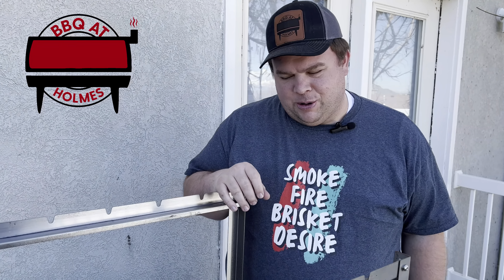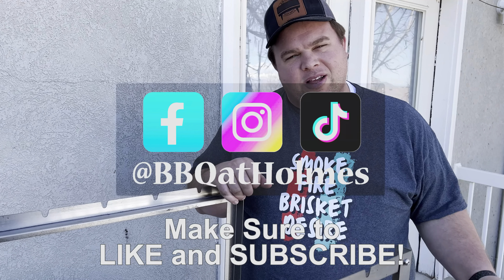Thanks for joining us on our journey today of cleaning the Pecan grill. It's a really awesome grill — I really enjoyed cooking on it. Let me know if you have any questions about it in the comments below, and check out some of our other videos where we cook on it. And always, let's feast!